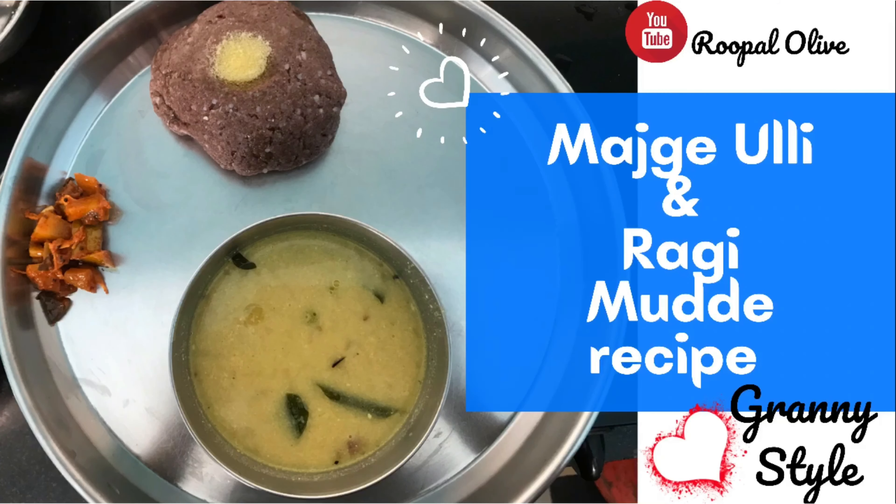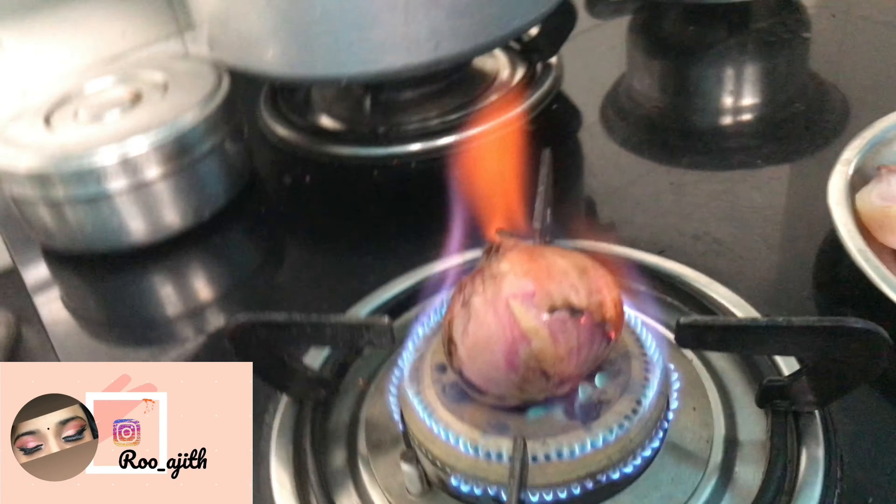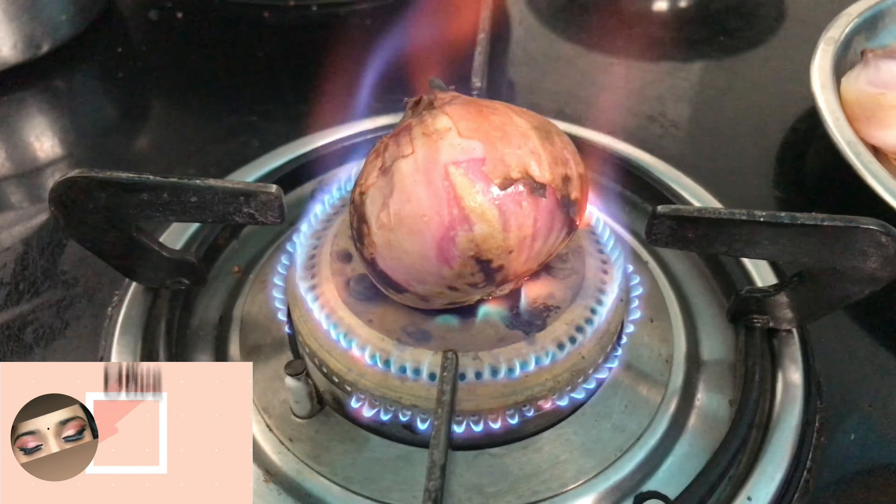Hi Roo fam, welcome back to my YouTube channel! Today I'll be making majge uli and ragi mudde. We have to boil the onion in the flame like this for this recipe.